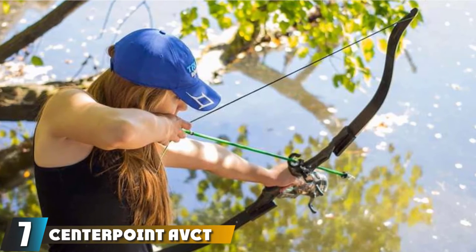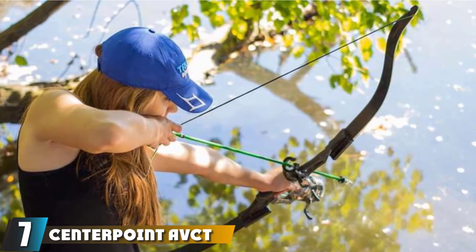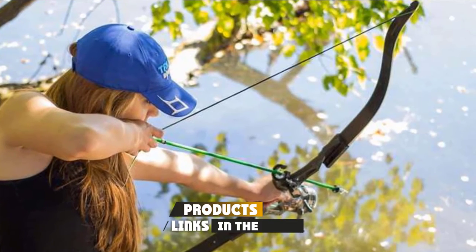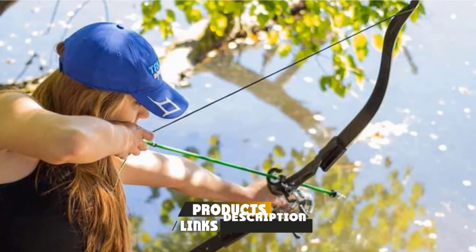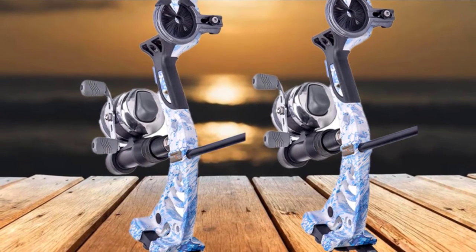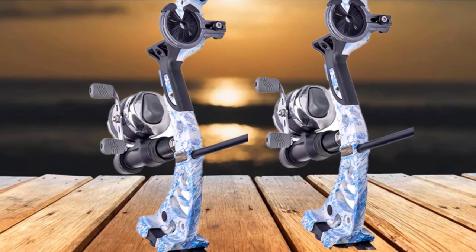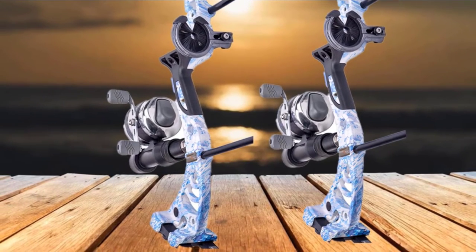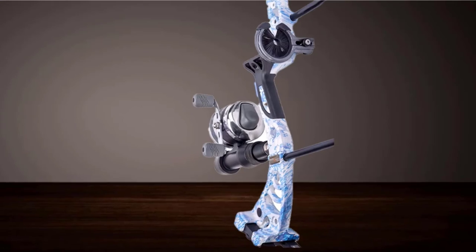Moving on to number 7, the Centerpoint VCT 40K Typhoon Bow. This durable and easy-to-maneuver fishing bow by Centerpoint brings everything you need for fishing in its kit. The Centerpoint Typhoon comes with a spin cast wheel that is adjustable and suitable for both left-handed and right-handed retrieves, and 33-inch fiberglass arrows with a quick-release carp tip.